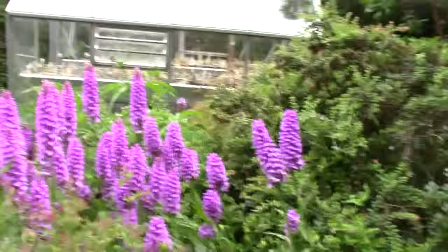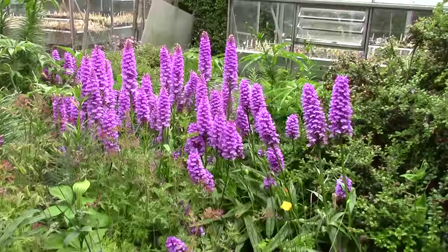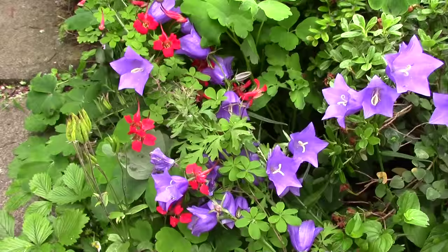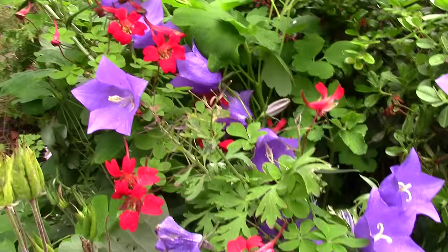And Arisaema's everywhere coming up through. So there's masses of stuff in here, it really is. There's a darker orchids up there, paler ones down here. All these are self-seeded. I quite like this combination — the Campanula with the Tropaeolum growing up through it.